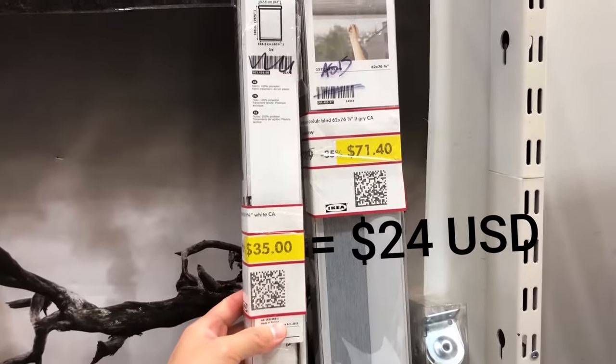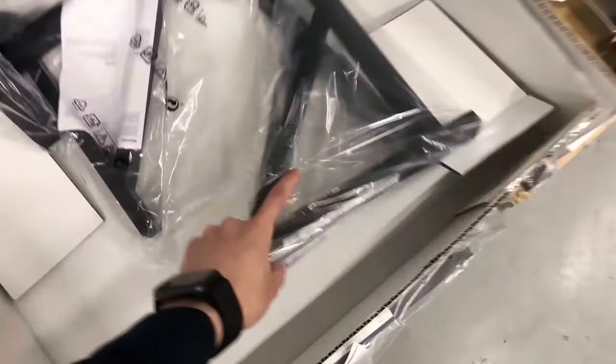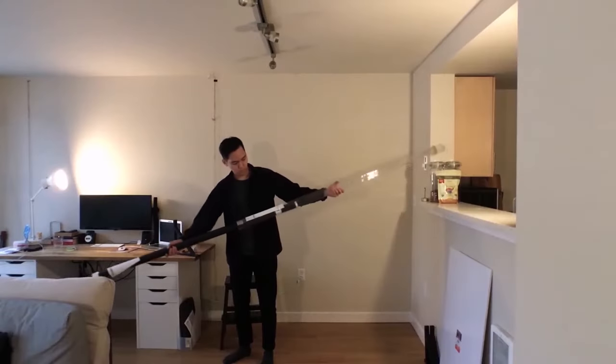The only other things you'll need are the IKEA Ekbivoltor wall brackets, and that's it.